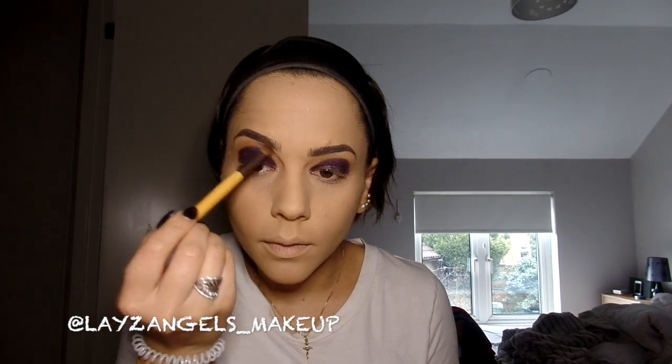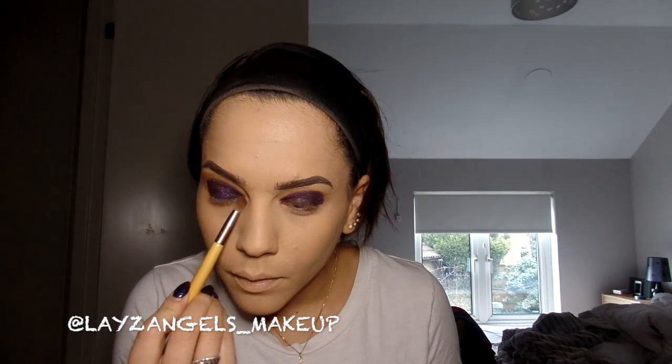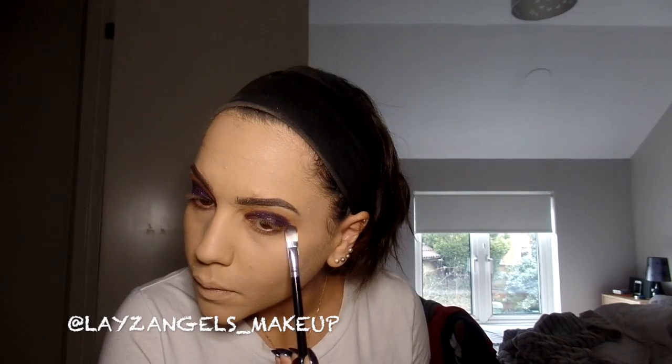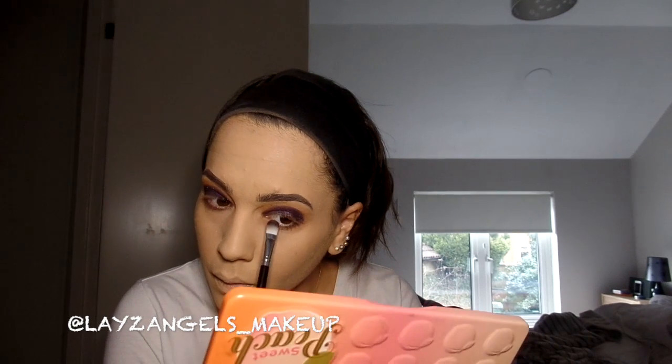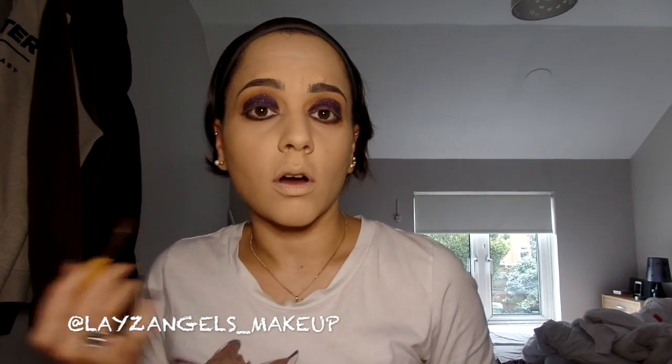So now we're just going to finish off around the top of the eyes and then under the eyes — I'm going to go back in with the colour Summer Yum, and with my eyeshadow brush put on a bit more of Delectable under the eyes just to give it that full smoky dark look. Then I'm going to add a little bit of Talk Derby to Me underneath the eyes just to add that extra dark smoky vibe, and then smoke that out around the eyes.